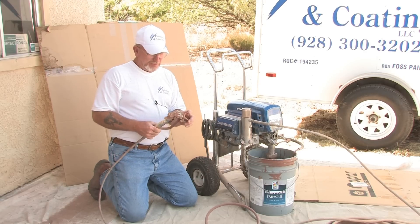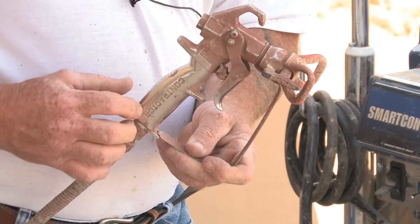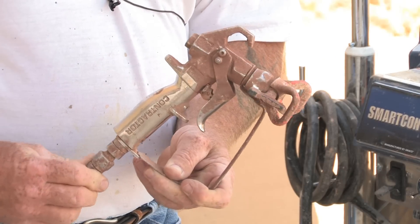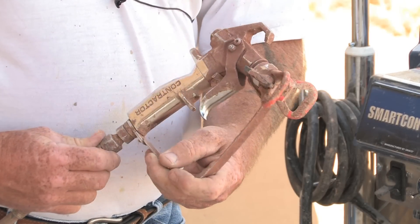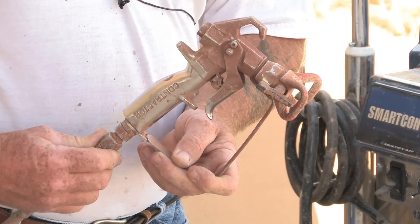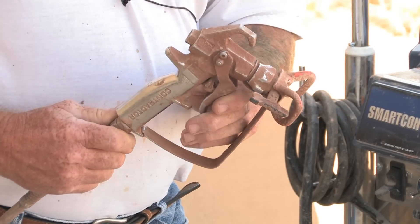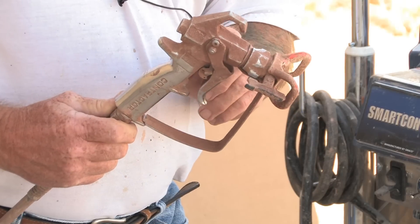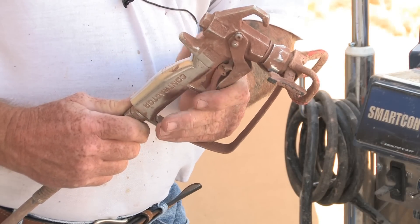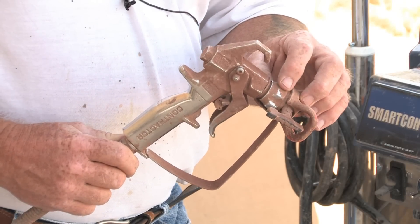This is an airless spray gun — they come from different manufacturers. This one has a filter in the handle and a swivel tip, so that when you're turning the gun it doesn't twist the hose — it actually swivels around so it doesn't kink up. There's a safety on here so that when you're not using it you can't pull the trigger. We have on here right now a reversible tip, and they come in different sizes.